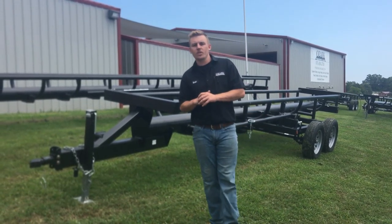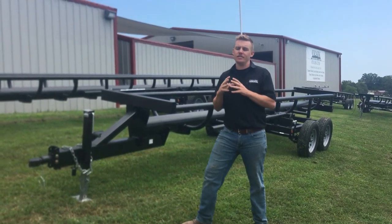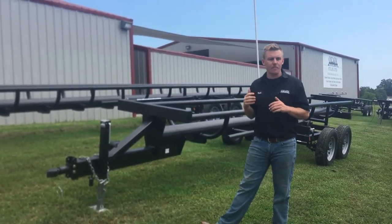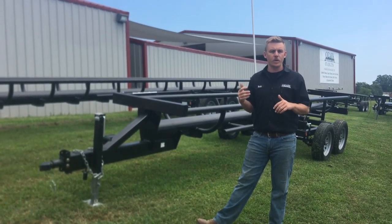Hey guys, this is Rhett, owner of Ozark Trailer Sales and Manufacturing. Over the next couple weeks, I'm going to be cadencing down a couple of my trailers that I'm pretty excited about. So just stay tuned and see what it's going to be next week.